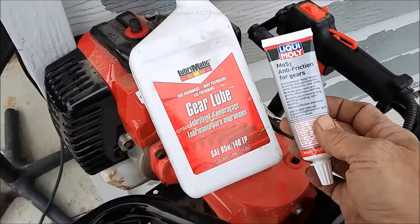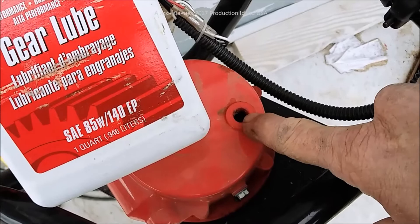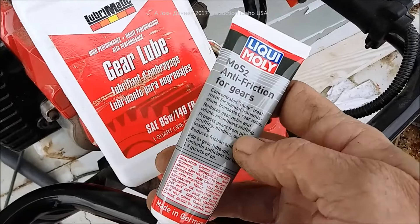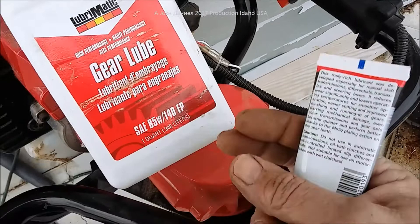I'll put links for both products below. You want to top it off to where you can see the lube come just above that metal gear, then put about a tablespoon of this in — it's made in Germany, it's extremely good stuff. This is Liquid Moly, and you'll notice immediately that it's a lot quieter and has a lot more torque.